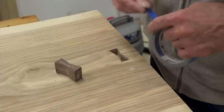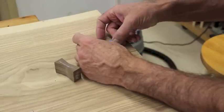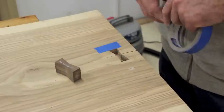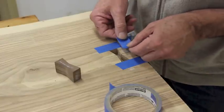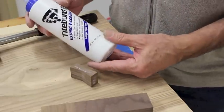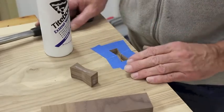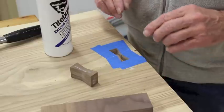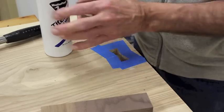My last little step before gluing this in is to mask off around these edges just to keep glue squeeze-out off this wood and try to be a little neat with things. The glue I'm going to use is Titebond Extend — not because I need working time, but it seems like the Titebond Extend is a little slipperier and sometimes it seems like I can get tight-fitting things to seat a little bit easier when I use it.